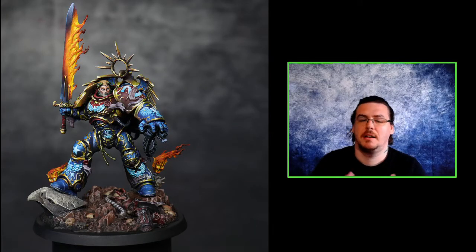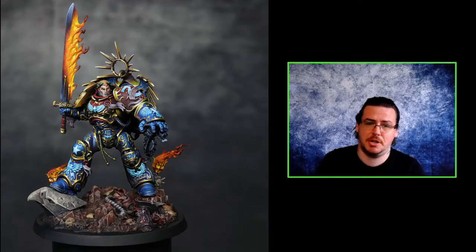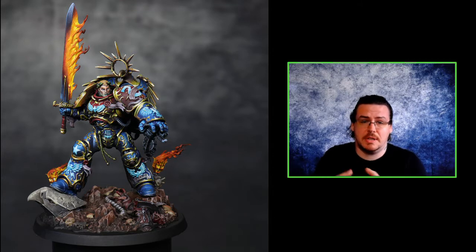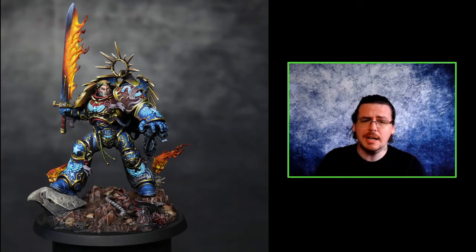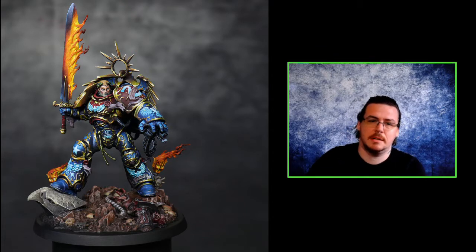Quick note: if you're interested in more in-depth videos or one-to-one tuition, check out my Patreon - links are in the description below. If you're interested in getting a centrepiece model painted, this Guilliman was a commission for a client, so feel free to get in touch.